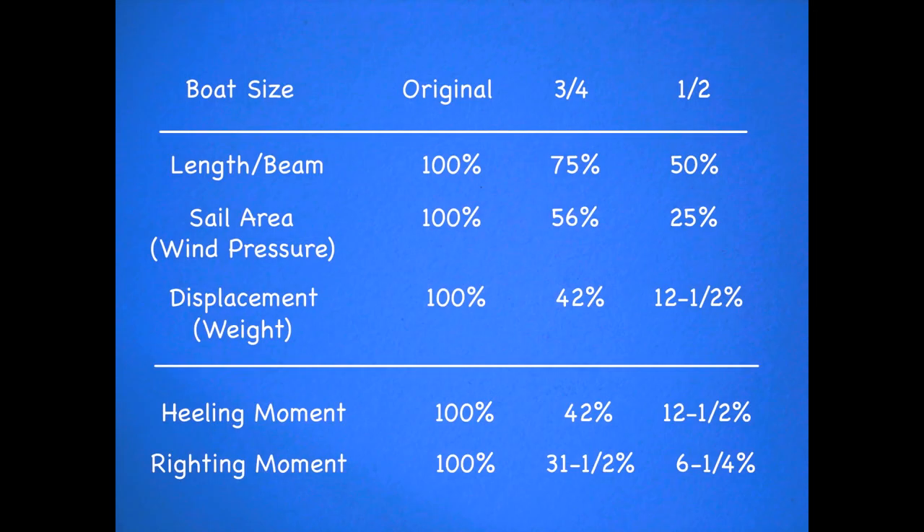I made up this chart so you can have a quick look and see what happens even if you scale the boat down just a little bit — say to three-quarter size. Notice that at three-quarter size the displacement comes out still quite a bit less than half of what the original boat was. If we look at her stability factors, we see that her heeling forces have been reduced, but her righting ability has been reduced even more. This tells us that in any given breeze, the scaled-down boat will be heeled over more than her big sister.